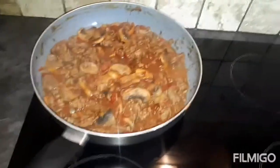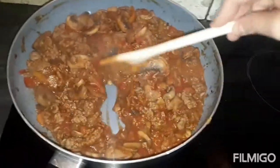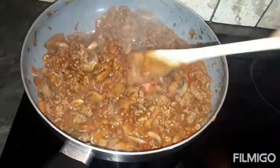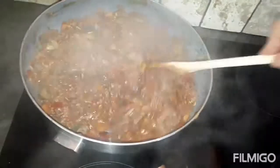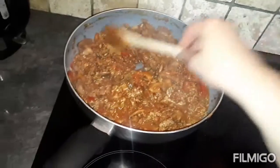The chilli's had 30 minutes now. I'm going to give it a stir — it's thickened up lovely, looks nice and smells nice. I'm just going to give it a taste and then portion it up. We'll probably get four meals — two for my husband, two for me.